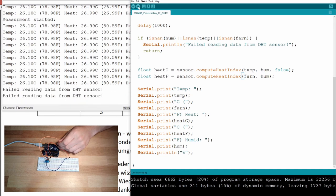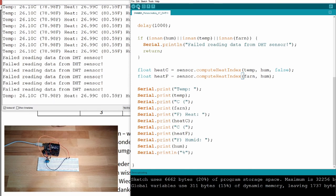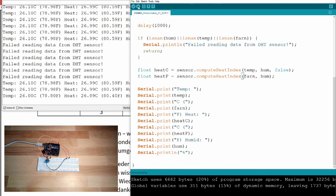Disconnecting shows 'Failed reading data from DHT sensor', and reconnecting resumes normal readings — working well.